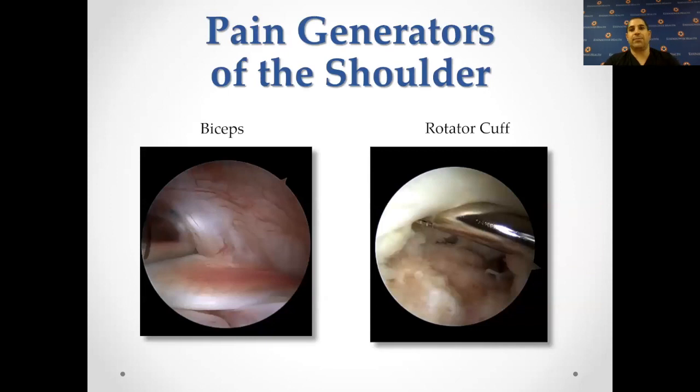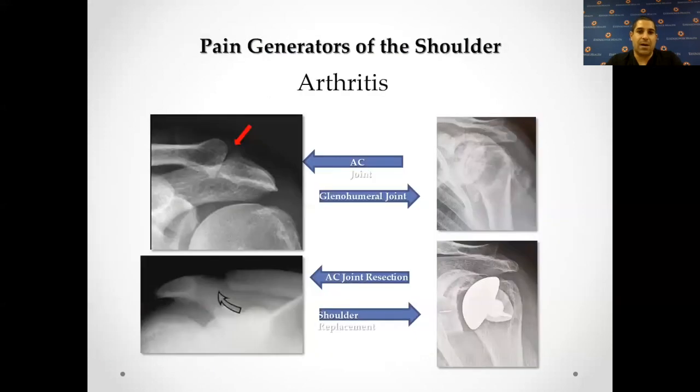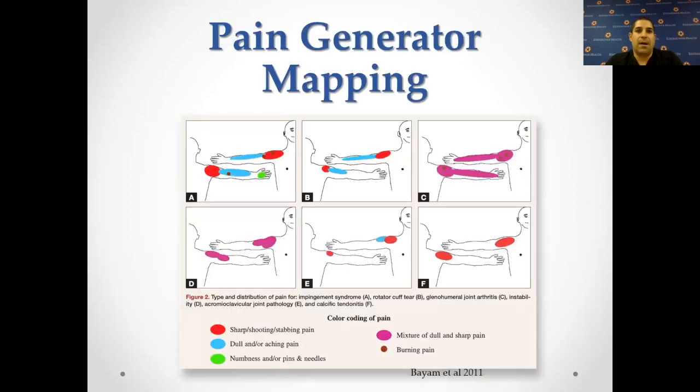The shoulder has multiple pain generators, and you can see most of these doing arthroscopy. It could be the biceps tendon, a rotator cuff tear, a labral tear, or arthritis of either the AC joint or the glenohumeral joint. These pain generators are mapped out pretty well: AC joint pain is at the top of the shoulder, biceps pain could be front and back, rotator cuff pain is down the side, adhesive capsulitis is globally all around the shoulder and could go down the arm, and arthritis is deep within the shoulder. All of these get more painful with certain motions.